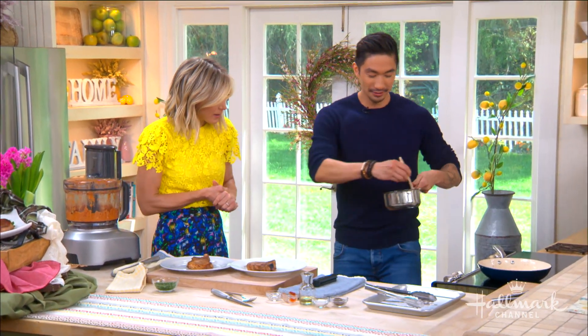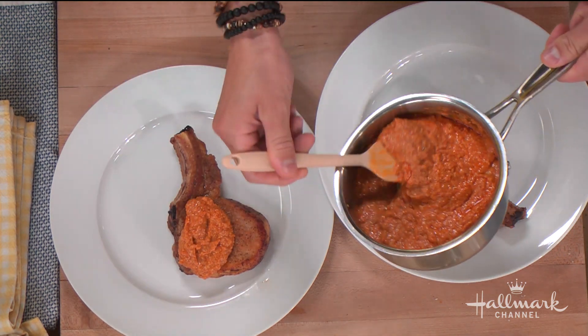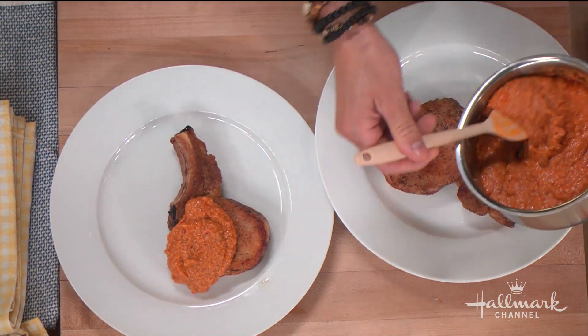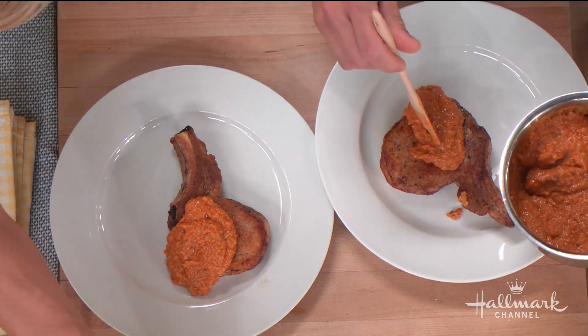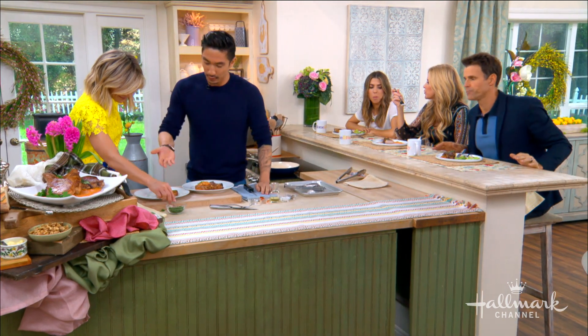Our romesco goes on top — or you can serve it as a side. You make anything look fantastic, Ronnie. This is one of my favorite meals I've had here. The flavors, everything about it is so fantastic. Thank you — and then you garnish it with some parsley.